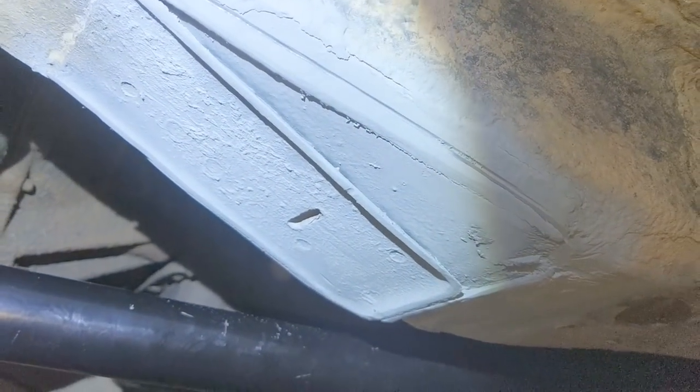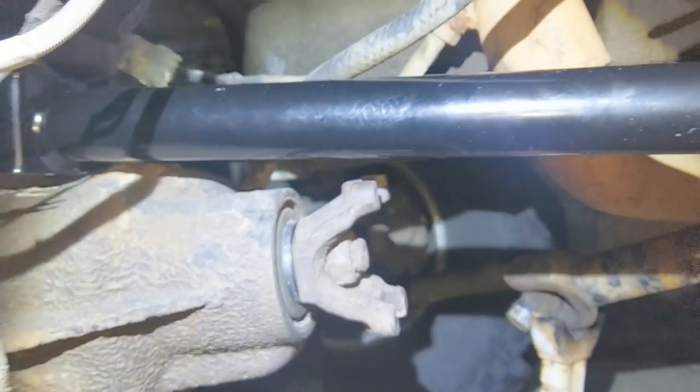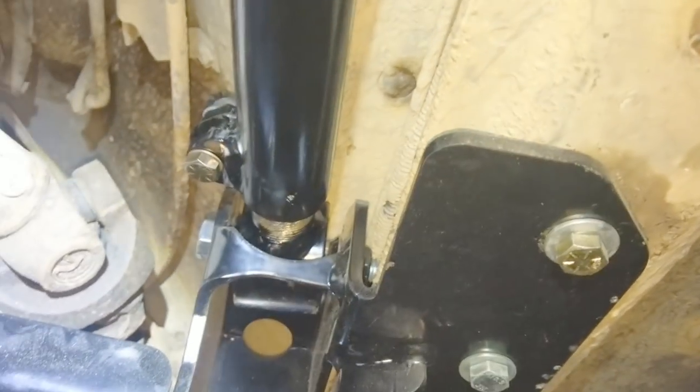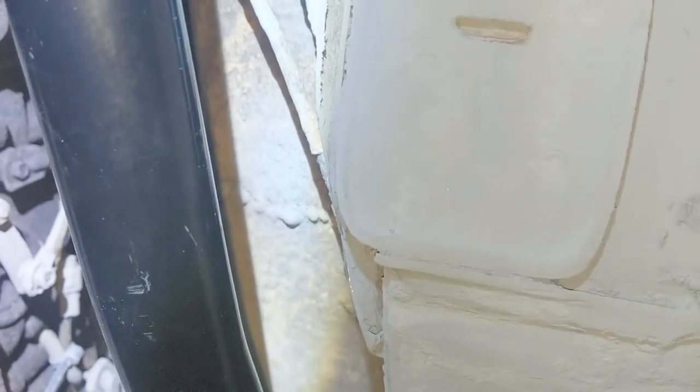Cleaned everything up with a flap disc and grinding wheel, painted it with a quick spritz, and got the upper control arm in just to check that everything fits and has proper clearances. Looks good, no problems. Bolt it up and it's good to go.